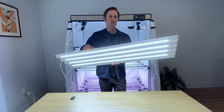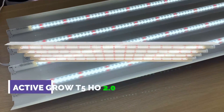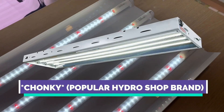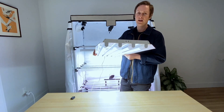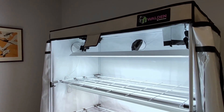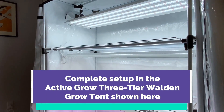We pulled out all the stops to redesign this fixture for use with our LED ballast bypass lamps. We no longer see a chunky piece of metal — we see a beautiful, super thin plastic design that could be thrown up in a museum as opposed to a growing operation. It's going to look excellent in our Walden three-tier tent, and you can already see we have two of these fixtures set up.